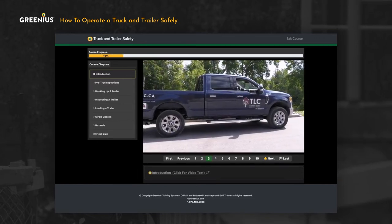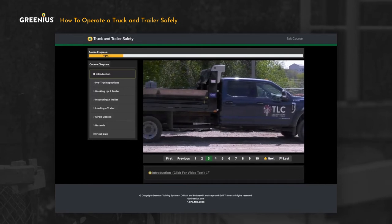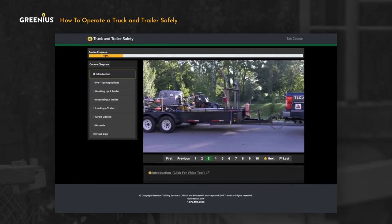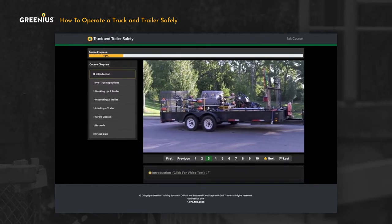Most companies use a pickup truck like this, or a flatbed or stake truck like the one pictured here. The truck is usually attached to an open trailer like this one, or an enclosed trailer.